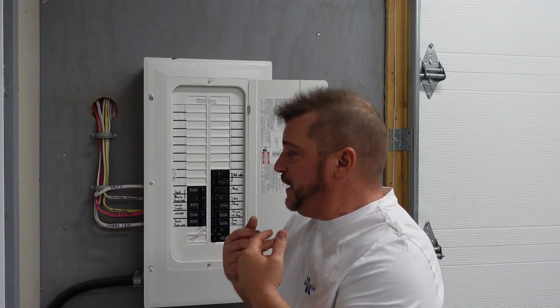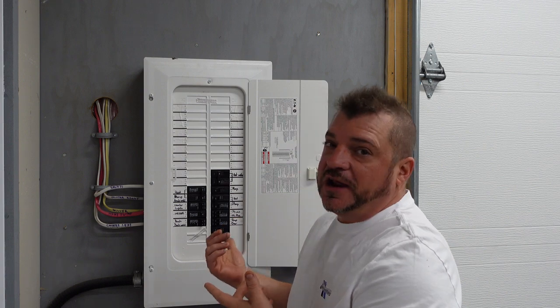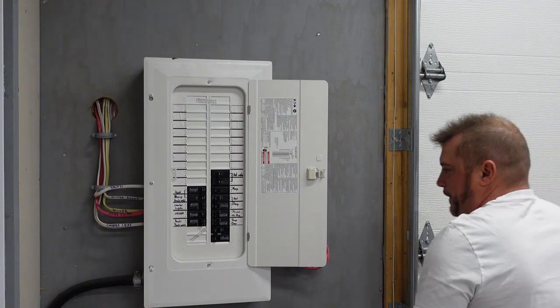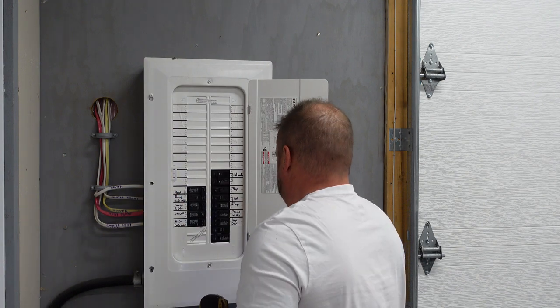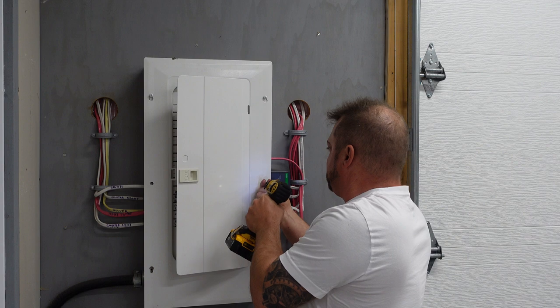So if you get into a situation where you need to call an electrician, here's what you can expect. The first thing the electrician is going to do is come and check everything I just told you, and then in addition to that, they're going to take the panel cover off — this is something you can't do as a homeowner. Once the panel cover is off, they're going to have a deeper look to see what's causing the issue.